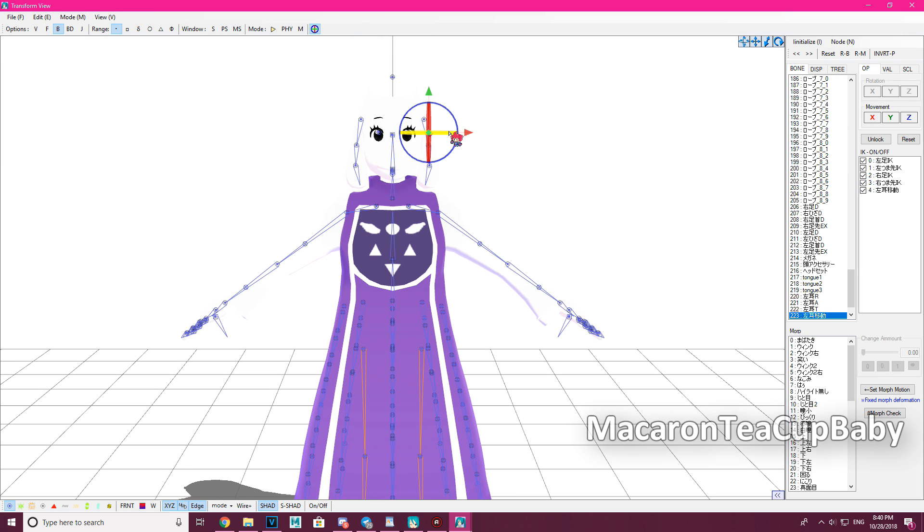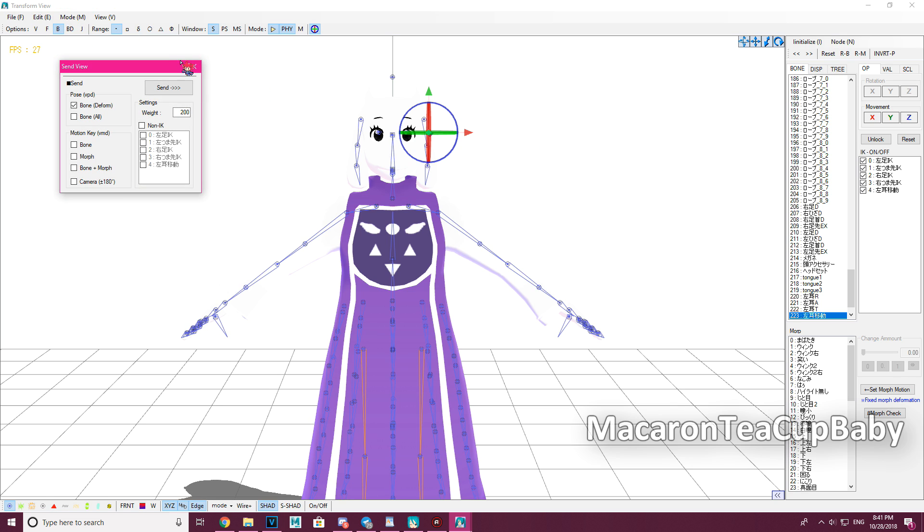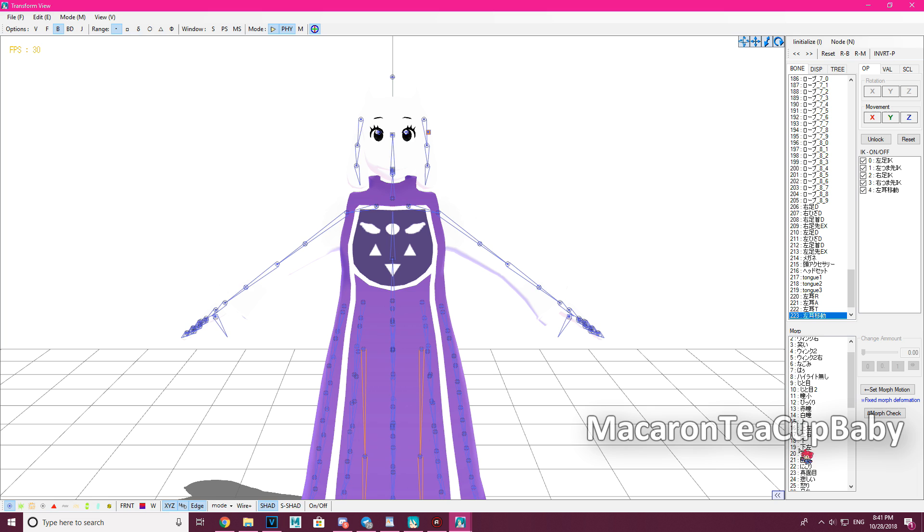The key thing to know: you can turn the physics on and move things around, but the ears won't move yet. To get it to work, you have to find the facial — which is right here — click on it and bring the slider all the way up. Now you can move the ear around!